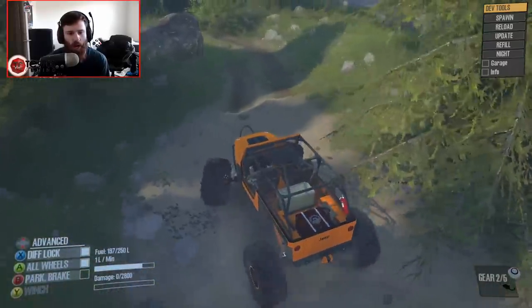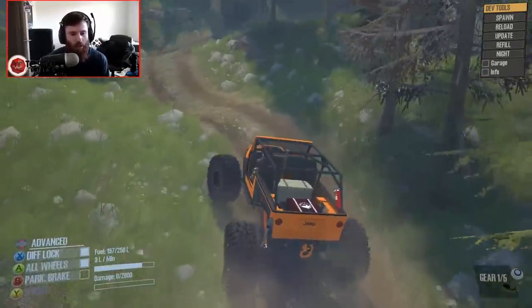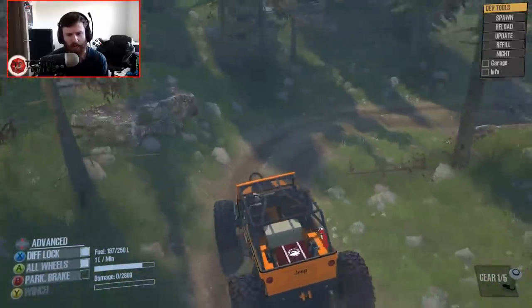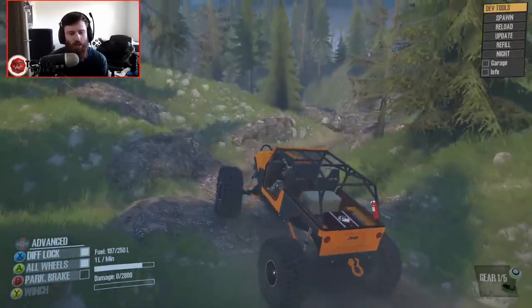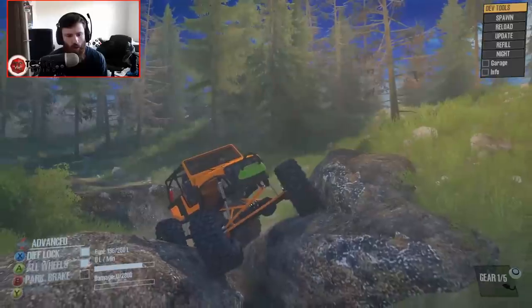Off we go, and we're going to see what this thing is like in the rocks. The steering is very responsive. The turning circle is actually really small, even though it doesn't have four wheel steer — it's front wheel steer only. Let's get into some rocks. The cool thing about this map is that it eases you into the difficulty of these crawling sections as you go along.